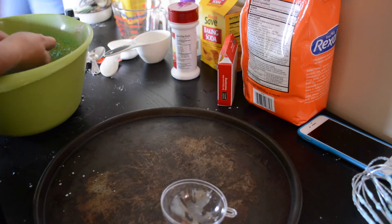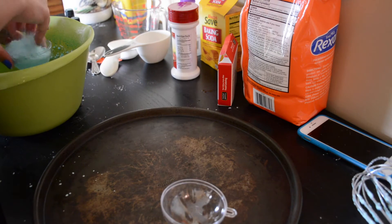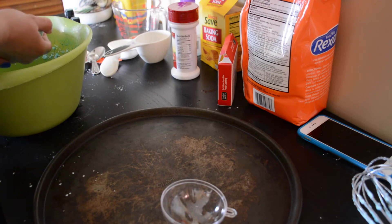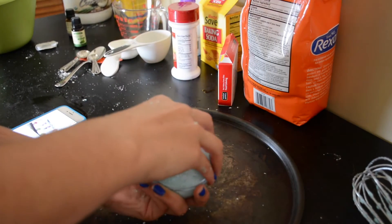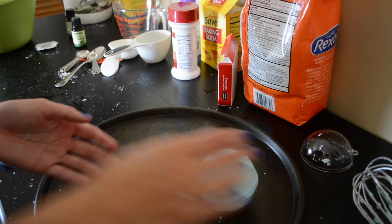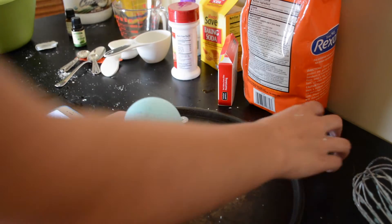Once your ingredients are thoroughly mixed, you're going to put the mixture into a mold — it can be any size or shape. I used plastic bulbs from a craft store. Pack in the mixture and let them sit for 10 to 15 minutes. After that, take off one side so the bath bomb has air to dry. Leave one side open for a few hours, then switch. Let your bath bomb sit for at least 8 hours before using.